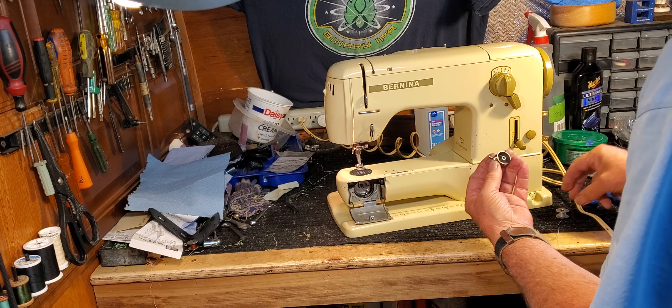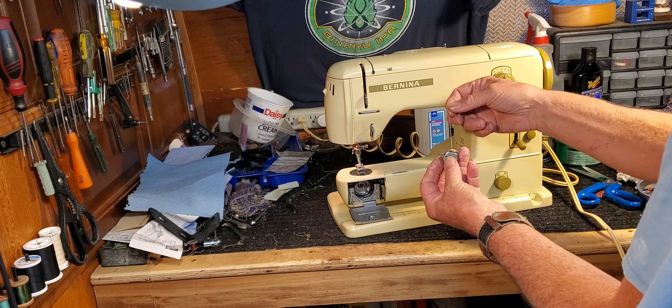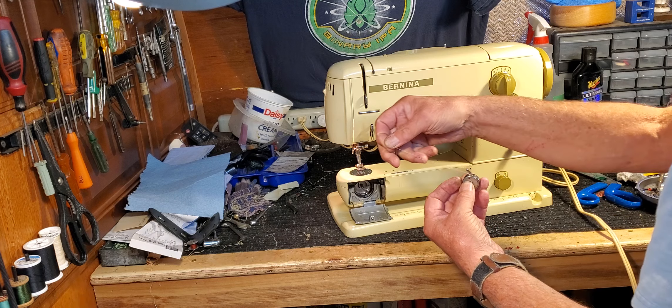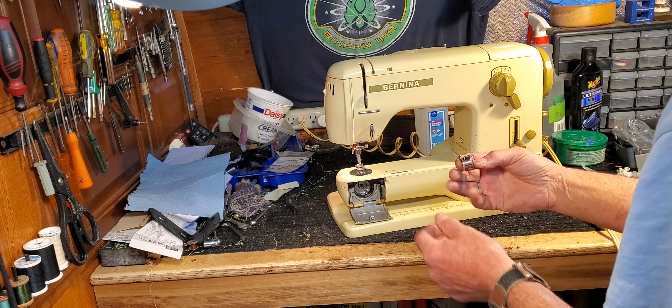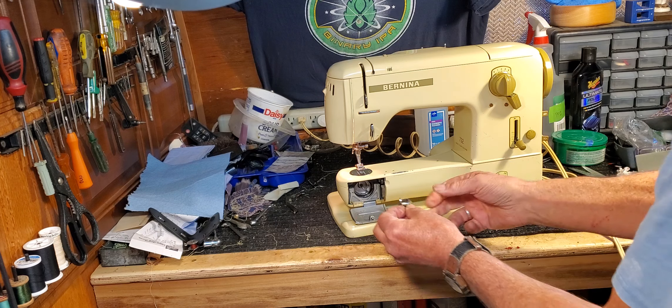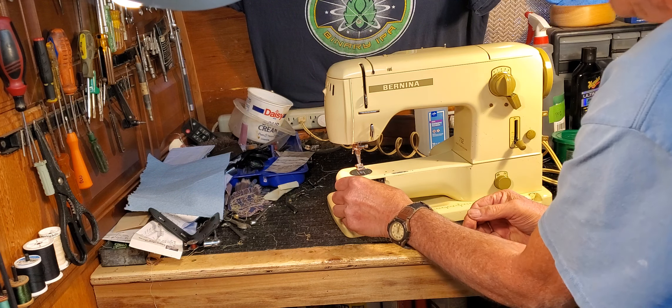Just like on any of the Japanese machines, you drop your bobbin into the bobbin case with the thread coming off the top in that direction, go into the slot, under the tinted spring. Make sure your bobbin is in with the little finger pointing up, and we're good to go.